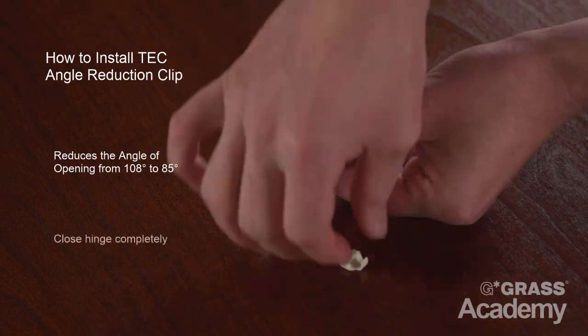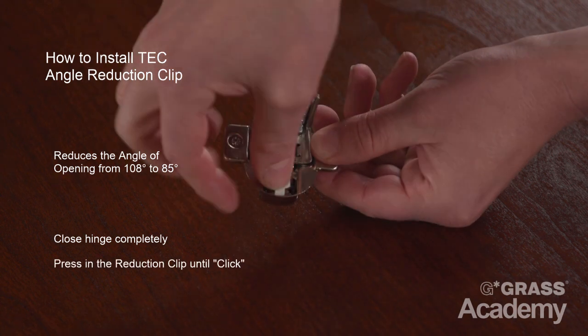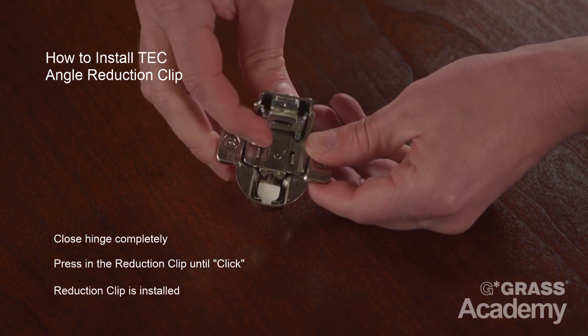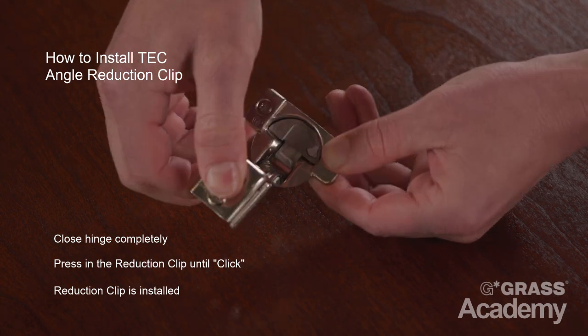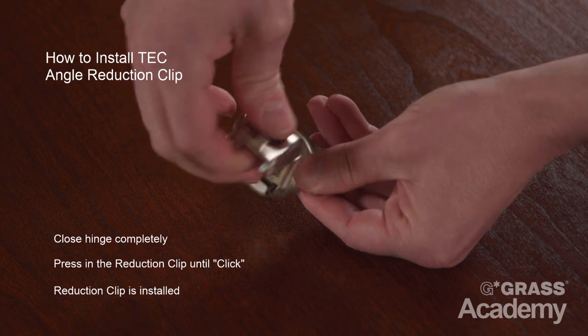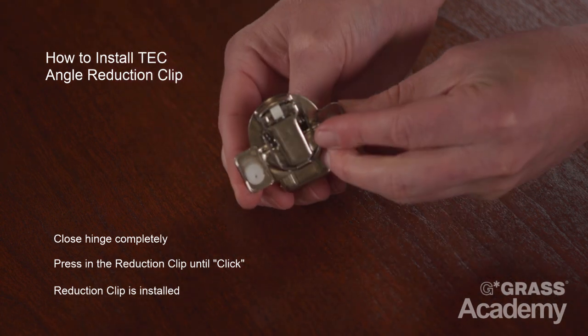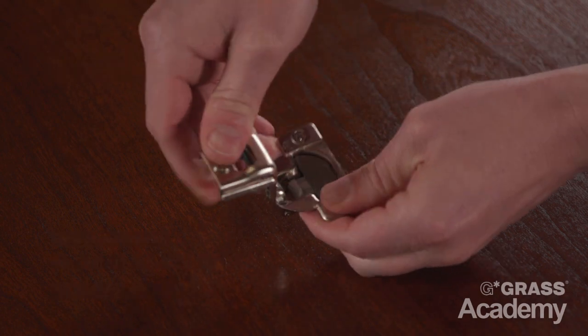The angle reduction clip is easy to install and reduces the opening angle of the hinge from 108 degrees down to 85 degrees. To install the clip, you close the hinge completely, give it a slight press until you hear an audible click, and it's installed. The angle reduction clip is suitable for door applications next to an adjacent wall so that your door handle doesn't interfere and hit the wall.